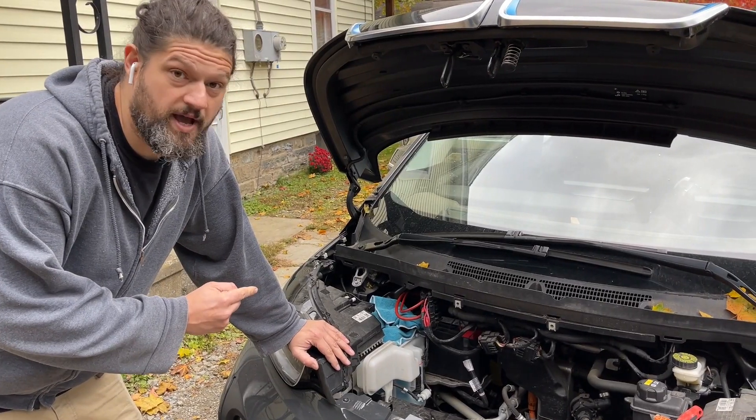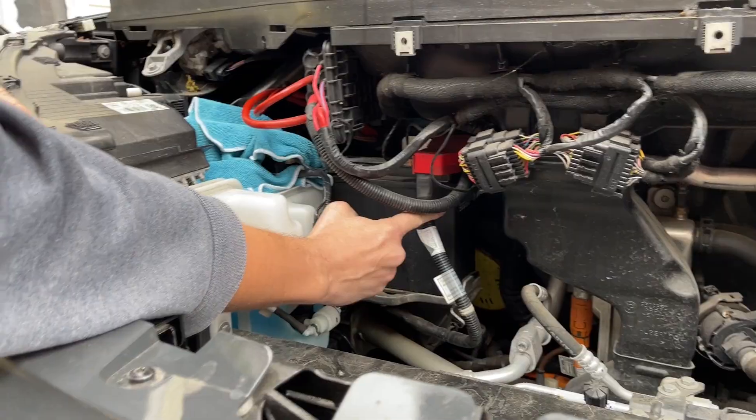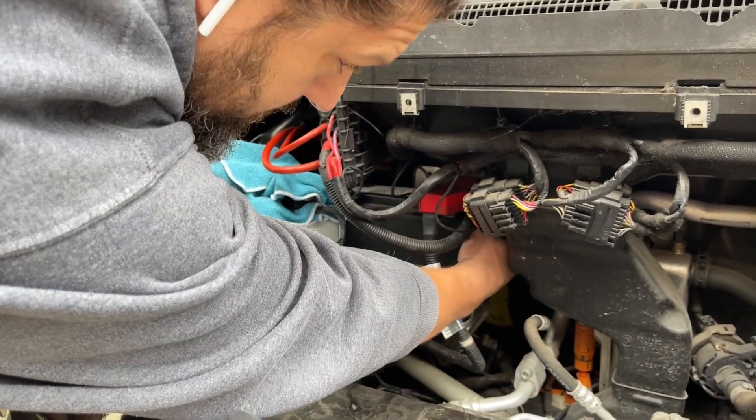Next I'm going to remove the battery vent hose which is located in the back of the battery. It's a gray tube — it pulls right out.